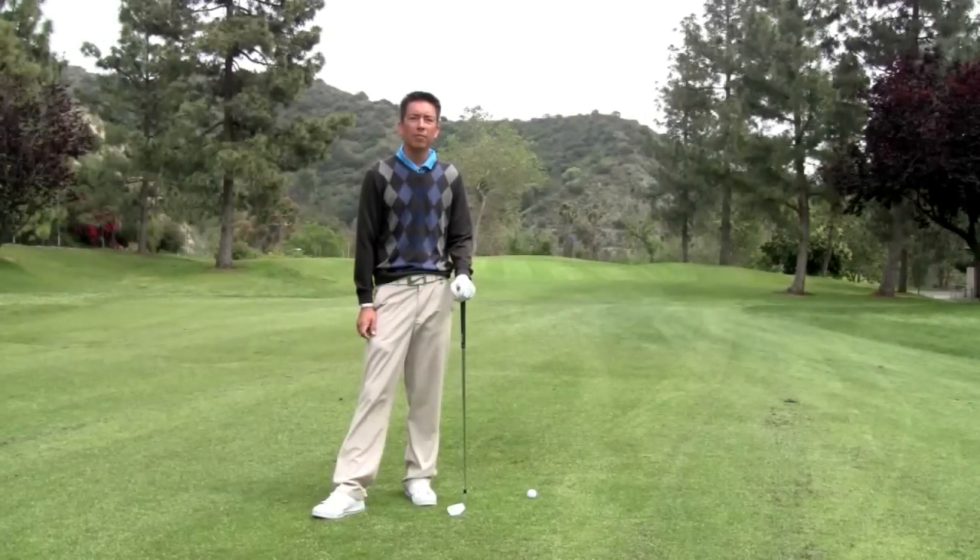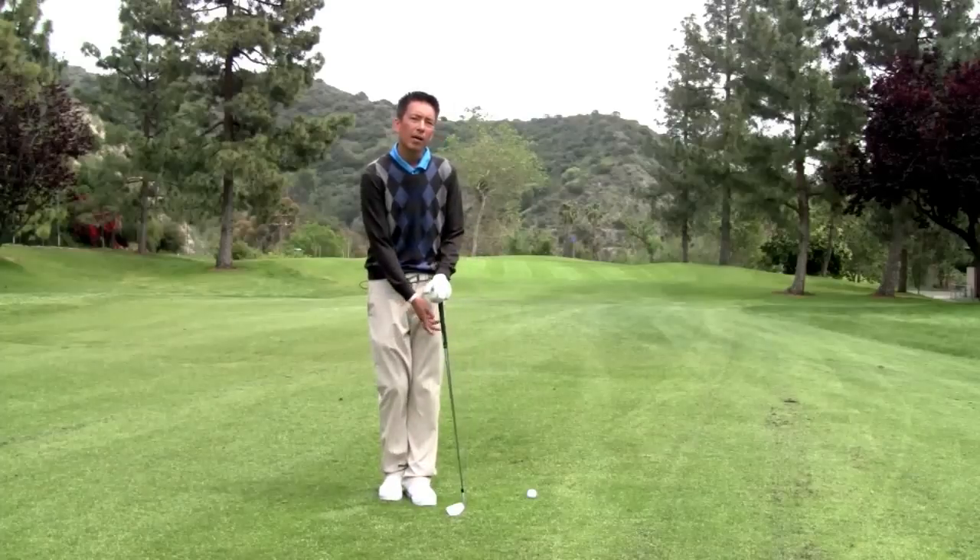Let's go ahead and talk about coming over the top, one of the worst problems in golf today. I'm going to share with you a couple thoughts and maybe a drill to help get rid of this problem.